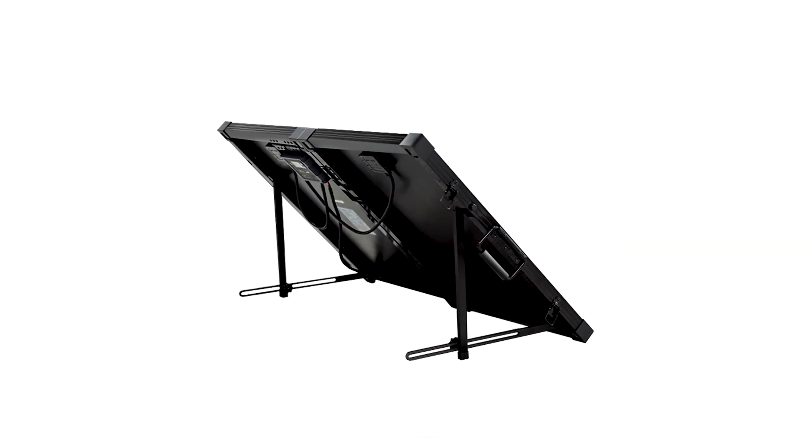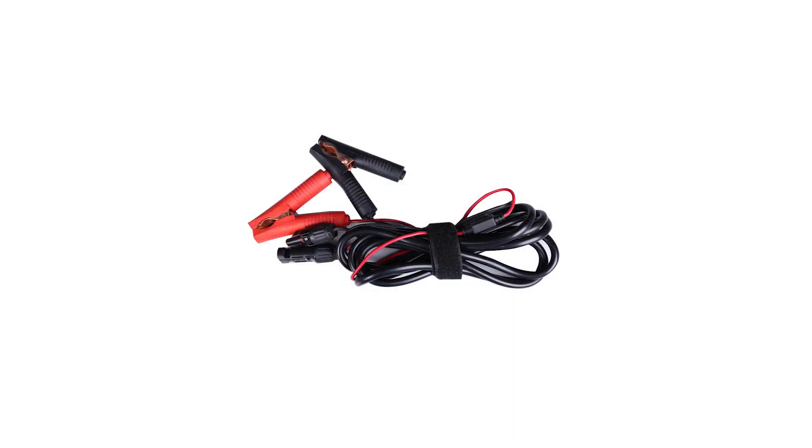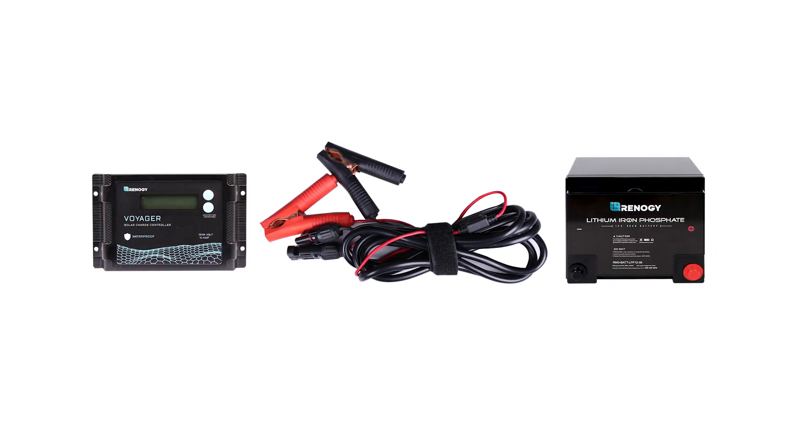The suitcase is equipped with the 10 amp Voyager waterproof solar charge controller. Included with the unit is the MC4 to alligator clips adapter, which is used for connecting the charge controller to the battery. We also offer an optional temperature sensor which can be purchased separately.